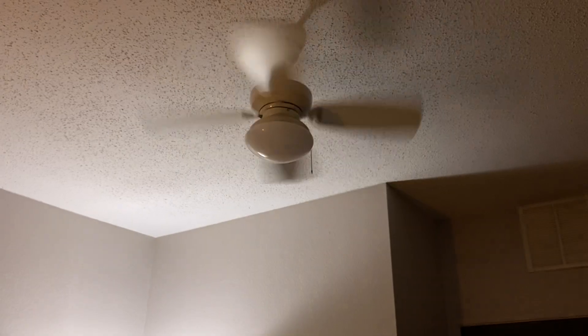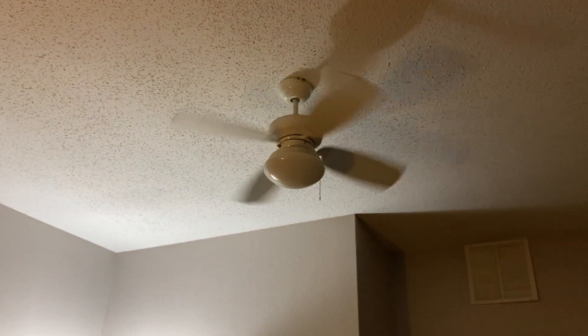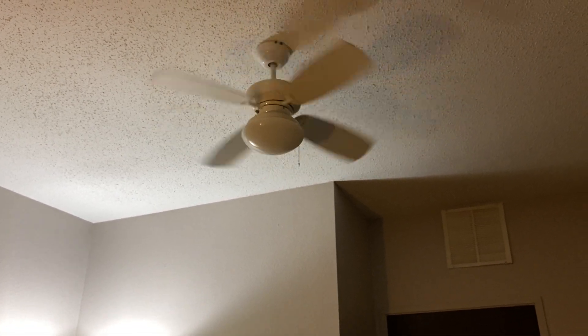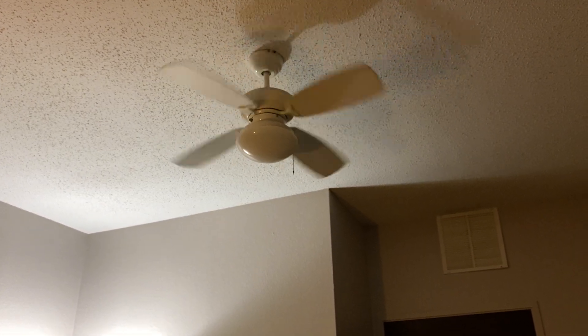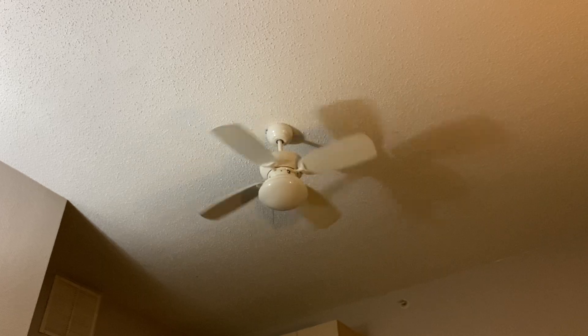We'll turn the fan off and the light off, and we'll do the spin down. It's a pretty small fan, so I think the spin down on this will be a little bit shorter than any other fan. Let me sit here so I can get a better angle of this.